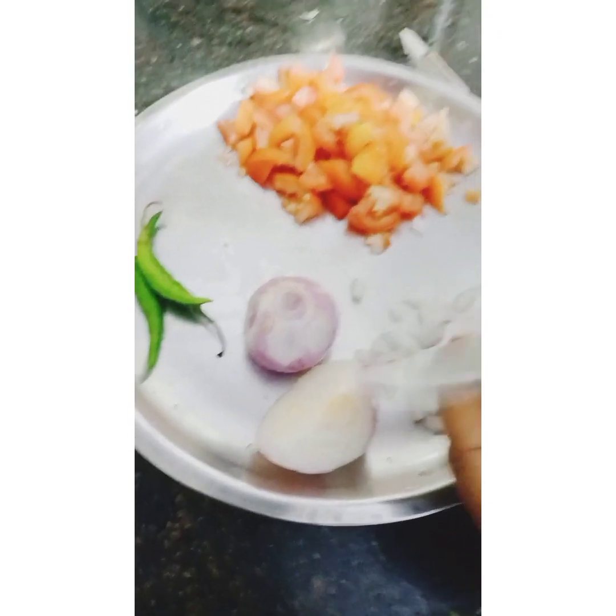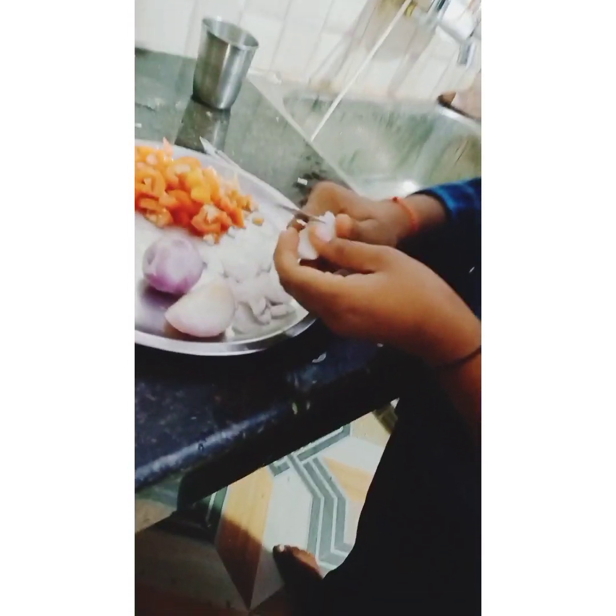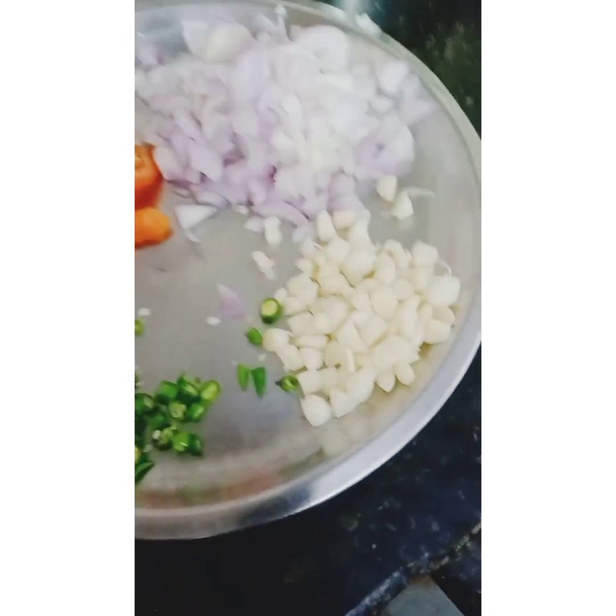I will cut the vegetables. We will eat the vegetables. We can cut the vegetables. This is our vegetables: tomato, tomatoes, tomatoes and rice.